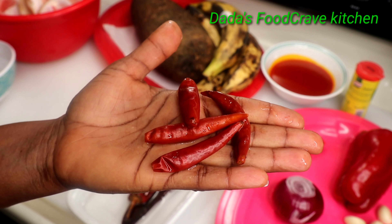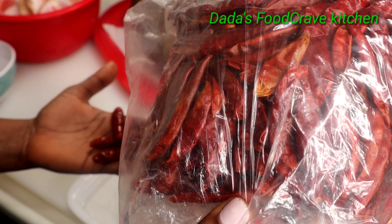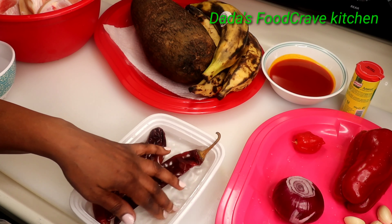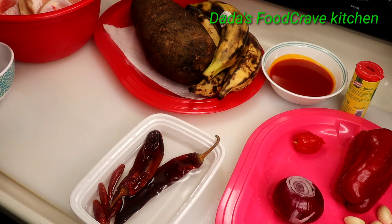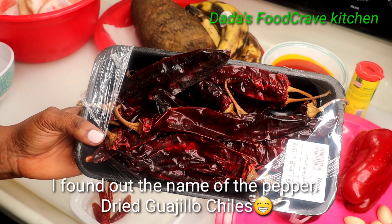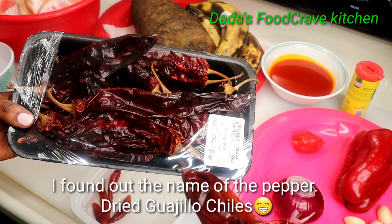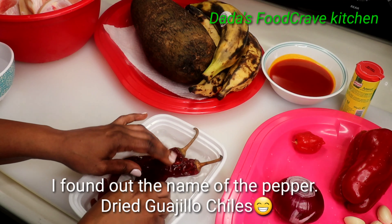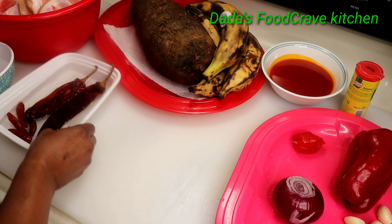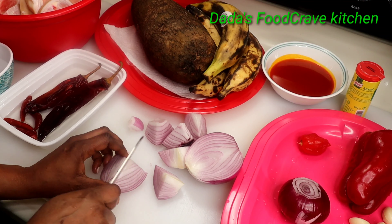I'm also going to be blending one dry cayenne pepper. This is how it looks — it almost looks like hot chili peppers, that long pepper. I'm not sure what it's called; it's a Spanish pepper they use to make tamales. If anyone knows the name, I'd love to find out. You want to make sure you soak them in hot water before you peel and blend them, because they come out really dry.